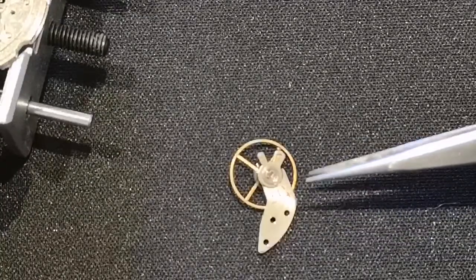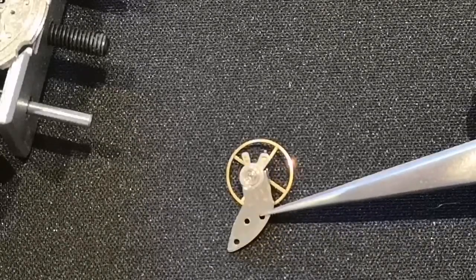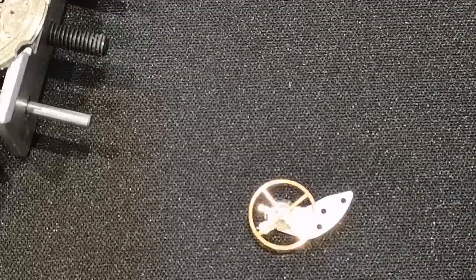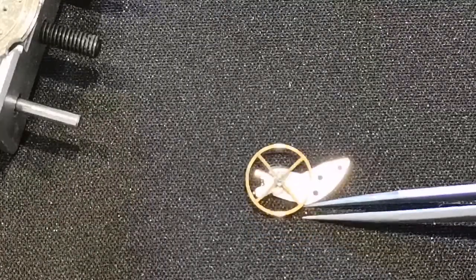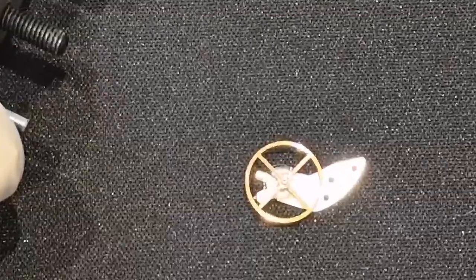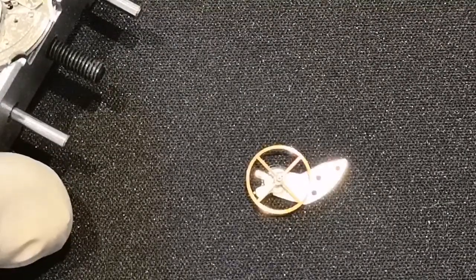So that is the balance wheel and the balance wheel bridge. What I'm going to do is turn it over — Mike at my retro watches suggested this. And that is actually sat in its bearing, which is good.